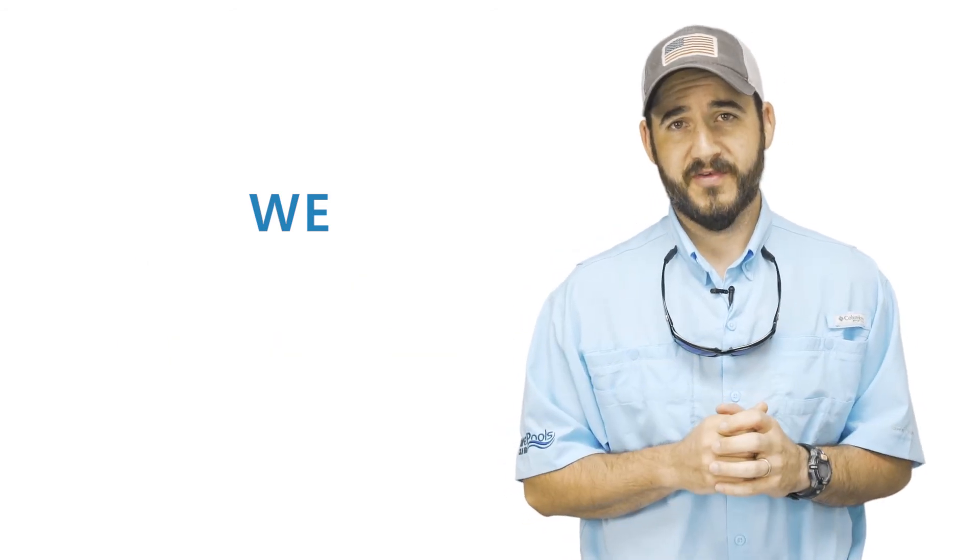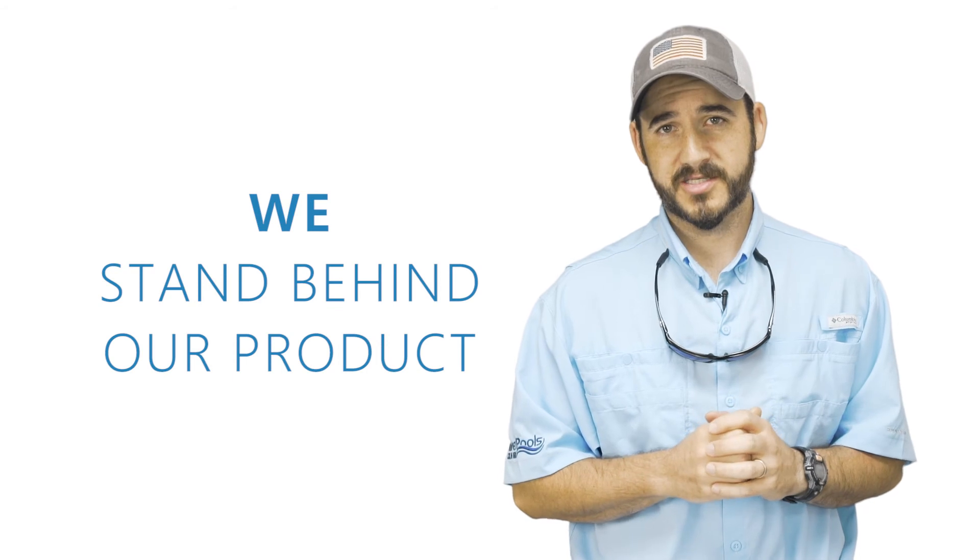You want to be partnered with a manufacturer that stands behind their products. In our next video, we'll talk about the second layer of your fiberglass pool — the Vinyl Ester Chop layer. Stay tuned. This is Christian with River Pools. Catch the wave.